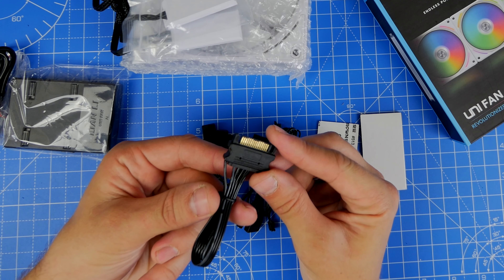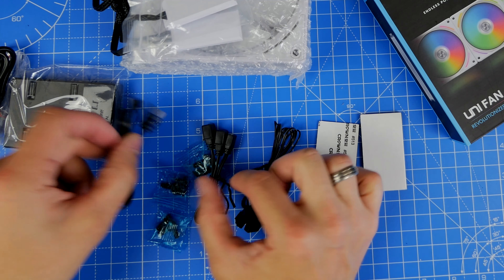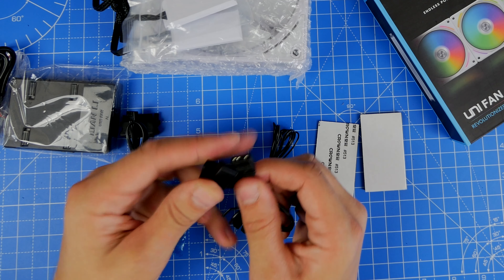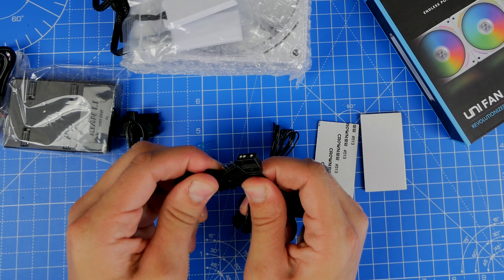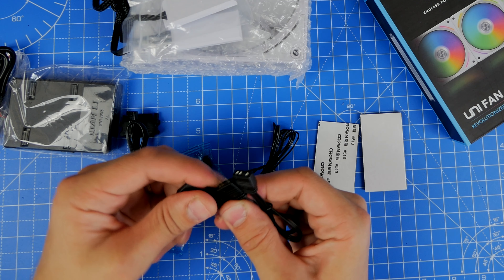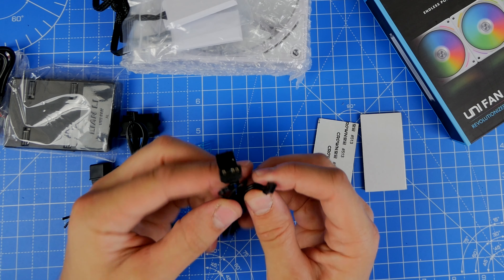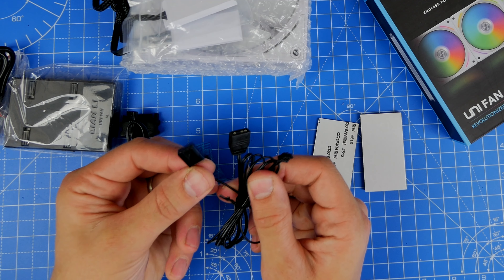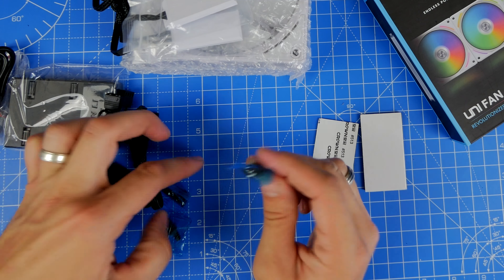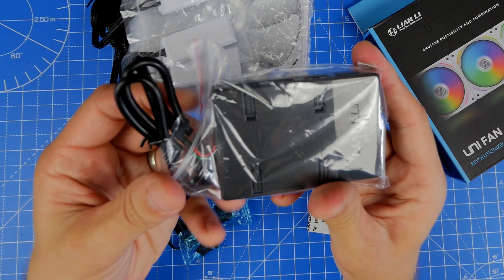There are a number of cables included in the box — a SATA power connection, the RGB connections, and another connection that allows you to connect it up to the motherboard. The setup and installation process might look intimidating to start with, but these are some of the easiest fans to install, and that's because of the daisy chain setup — they click and stick together really easily, then just connect into the single control box.